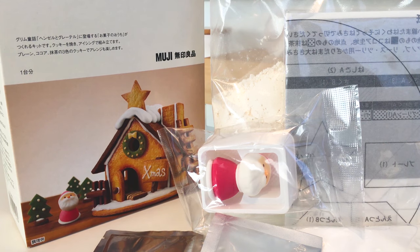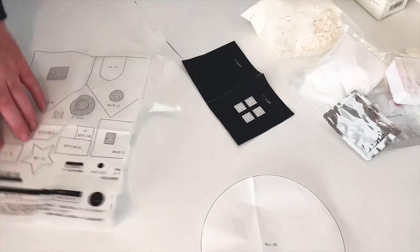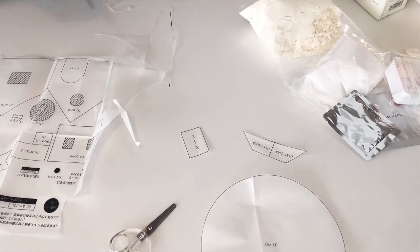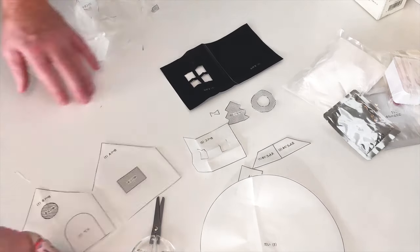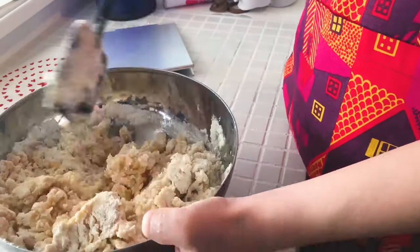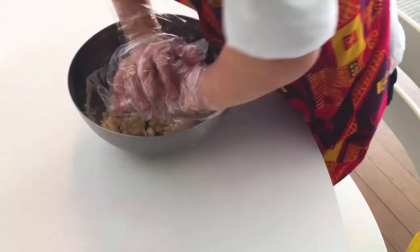We've also got a decorative little Santa. Let's dig in and give this a go. You've got to cut all the little pieces pretty exactly — solid black lines are shapes to be cut, and striped lines need to be cut out. The black is for the roof.